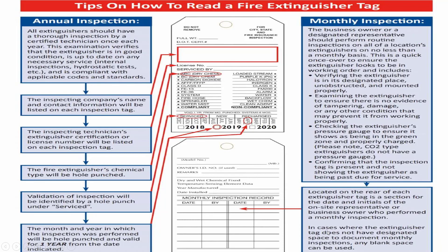Let's summarize the monthly inspection. Verify the extinguisher is in its designated place, unobstructed, and mounted properly. Examine the extinguisher to ensure there is no evidence of tampering, damage, or any condition that may prevent it from working properly. Check the extinguisher's pressure gauge to ensure it shows as being in the green zone and properly charged. Note that carbon dioxide type extinguishers don't have a pressure gauge. Confirm that the inspection tag is present and shows the extinguisher's next due service date. Check the rear of each extinguisher tag for the date and initials of the person who performed the monthly inspection.